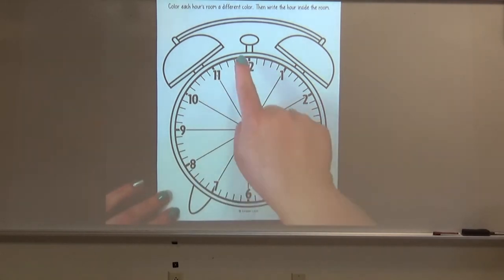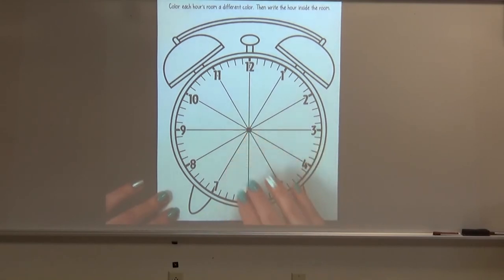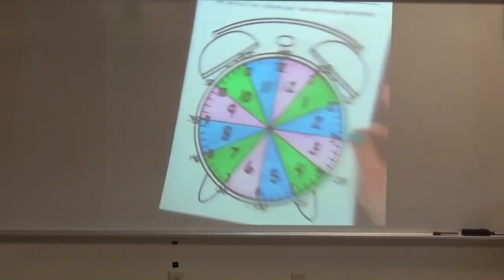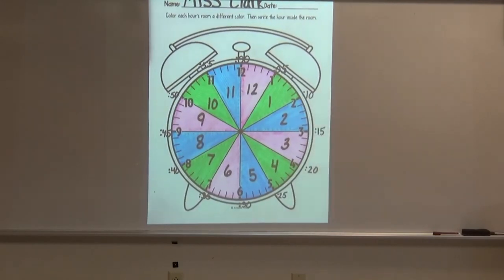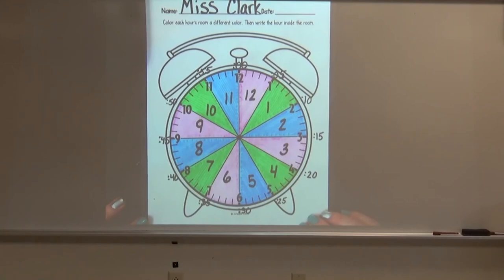Now if you look at these lines here, it kind of looks like maybe my clock is sliced into a pie or a pizza, and that's for a good reason. This will be in a link above this video if you would like to print this out and use it to practice at home. A fun way to do it would be to color it the way that I'm going to show you — color the different pizza slices different colors.